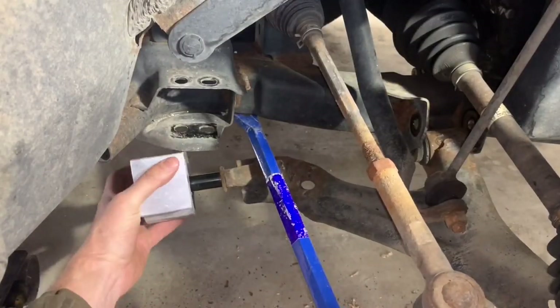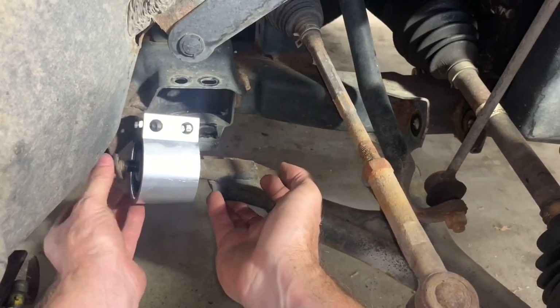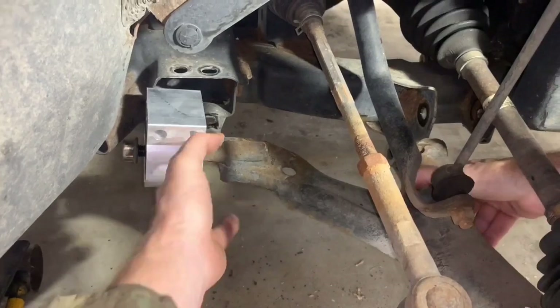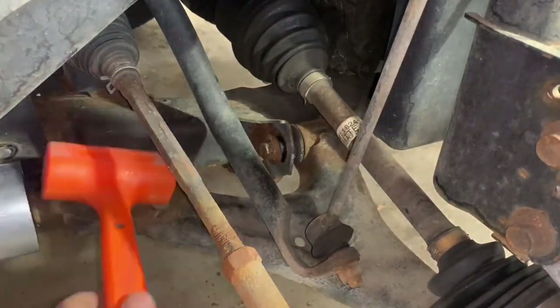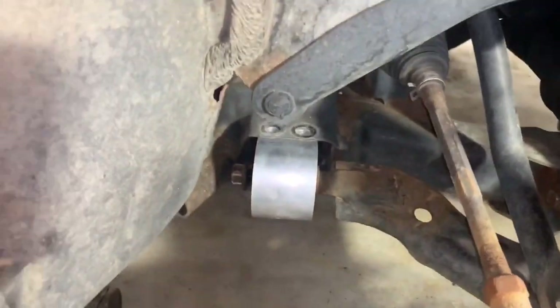First, slide the new bushing onto the shaft. Then get the retaining nut started. Now align the bushing and the front pivot in place. Then reinstall all of the bolts and just get the nuts started — don't tighten them down yet. Just get everything in place and properly aligned.